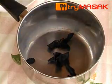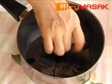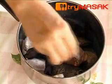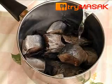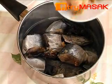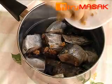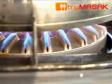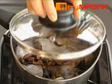First, boil the albacore tunas together with the dried tamarinds. Alternate the fish and the dried tamarind, then pour 2 cups of water and sprinkle the sugar and salt. Heat up the pot and close it. Leave the fish till it's cooked.